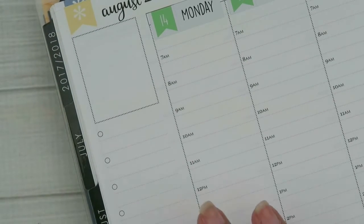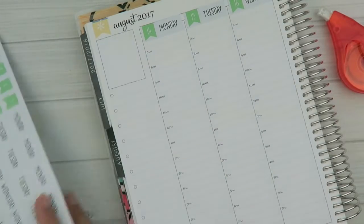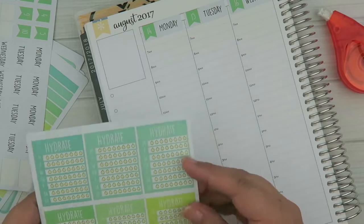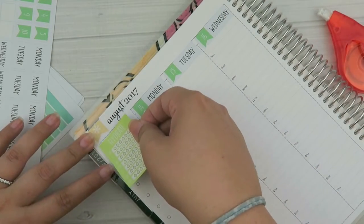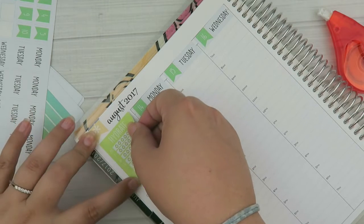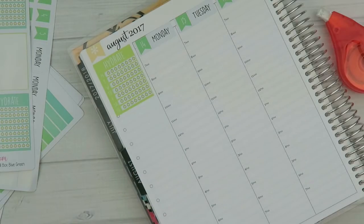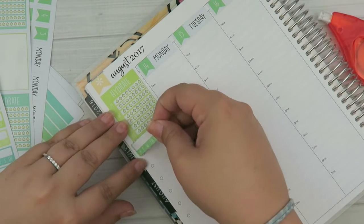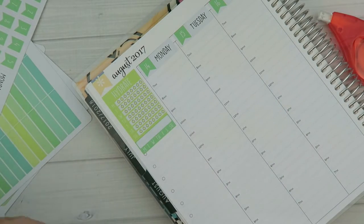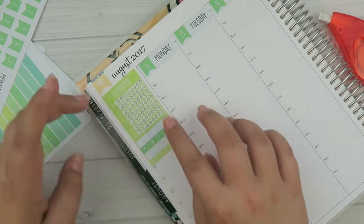Let's move on to the sidebar. I don't have too many things for it — I really wanted to leave it pretty open so I could make a running to-do list, because I have a lot going on right now and the more space I can write the better. I'm definitely going to use a hydration sticker because I've been terrible at drinking water. I'll put that right on the dotted line and do some habit trackers as well. It's a really pretty color scheme — definitely different than my usual go-to of pinks and purples.